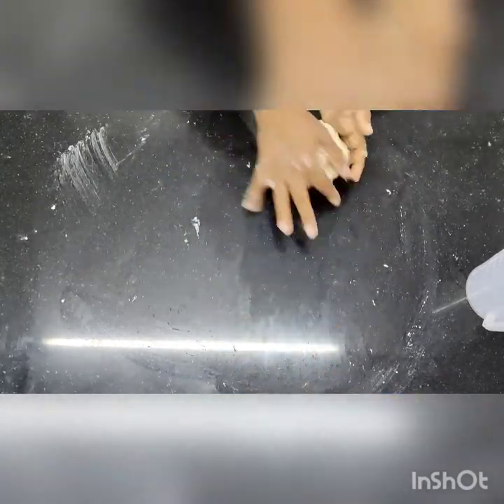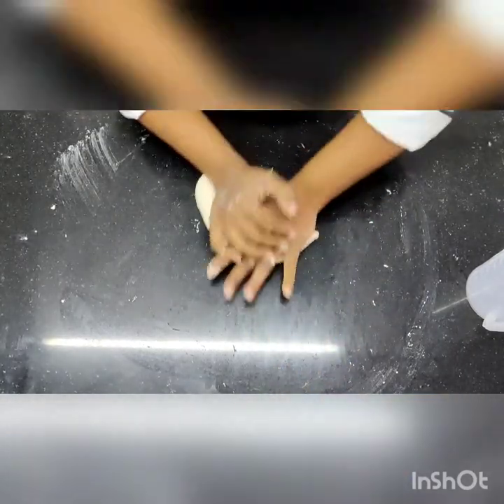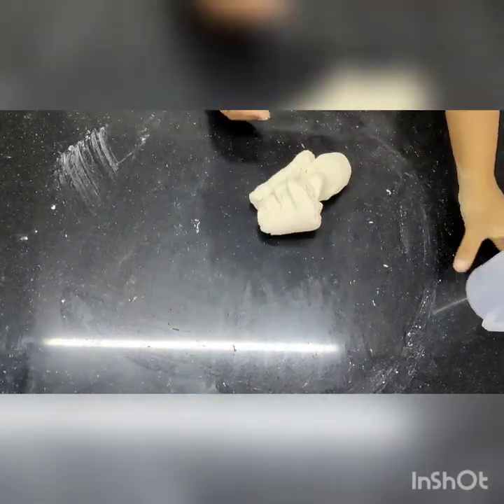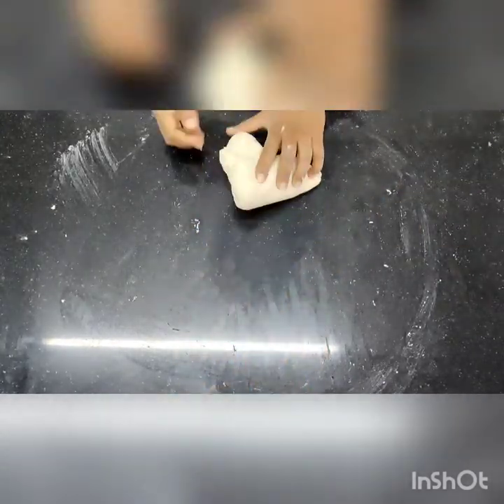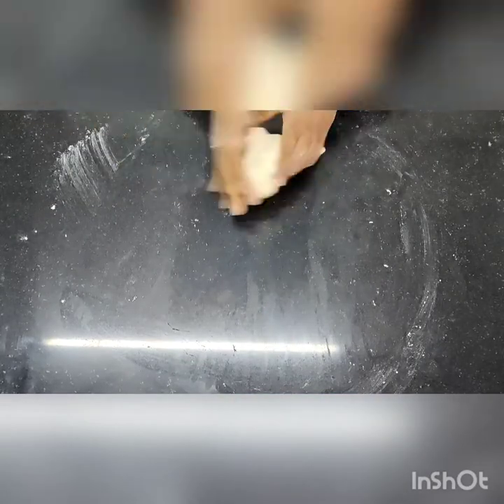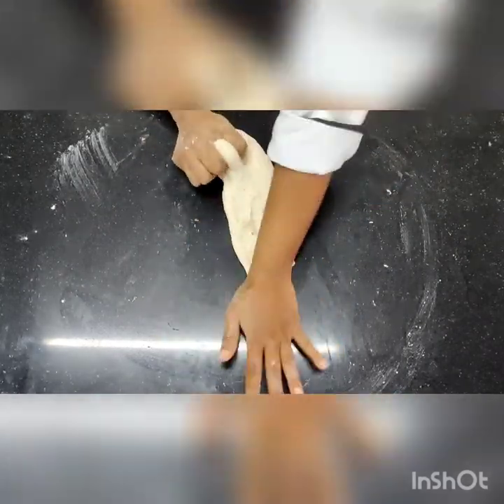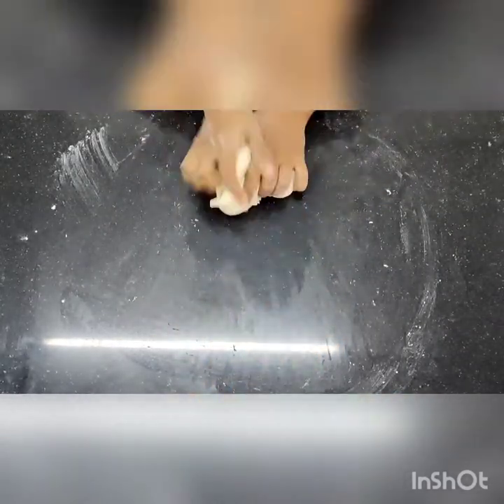French bread requires a slightly stiff dough because we don't want the bread to be very soft — we want it to have a nice crispy texture on top. That's why we do not put too much water; only enough that you can handle the dough. One more important thing is that you need to give the bread steam during baking, which gives it a crispy texture and hardens the top. It is baked at 200 degrees Celsius and later at 100 degrees Celsius for drying.